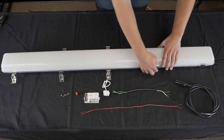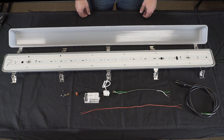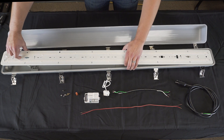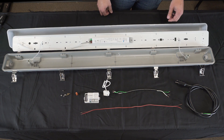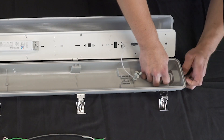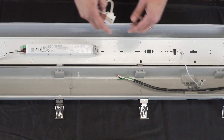Let's get started by opening the fixture. The first step is to rotate the locking tabs and remove the LED tray. Now you can insert your AC power wire through the Liquid-Tite connector. Next, you will grab the motion sensor and install it into the square hole.